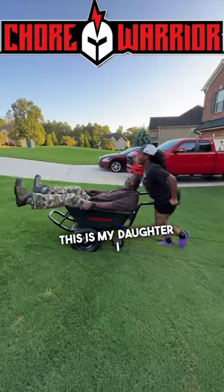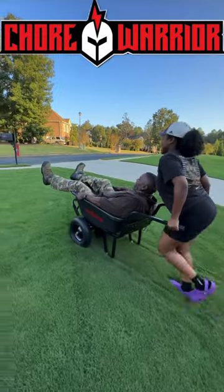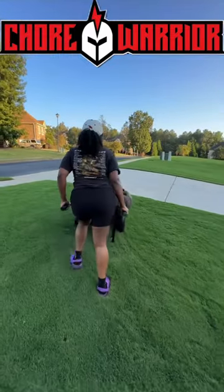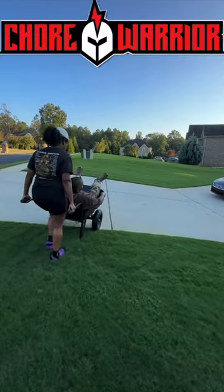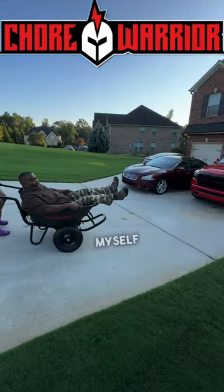This is my daughter. I ain't going to say female, but this is my daughter doing this. Alright. Get me back on. Put it back in the grass because if I fall, I don't want to kill myself.